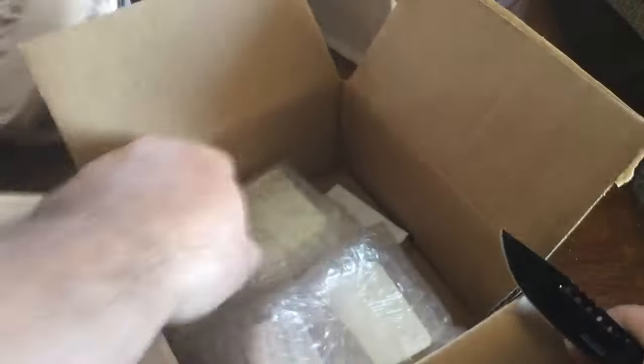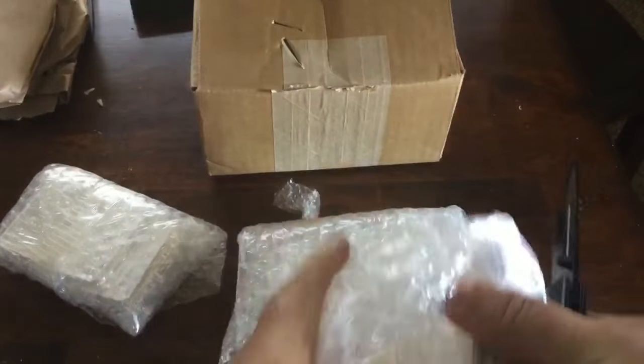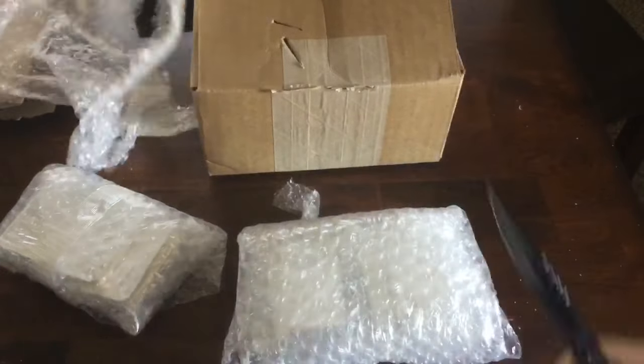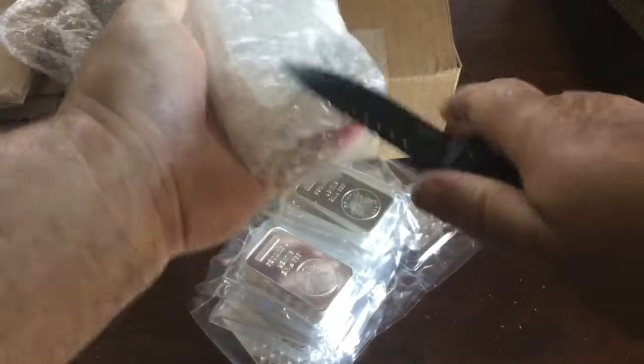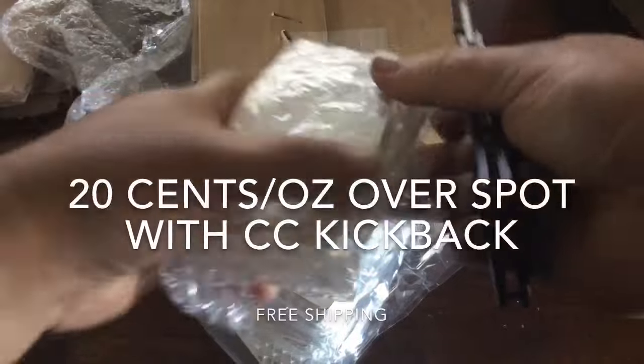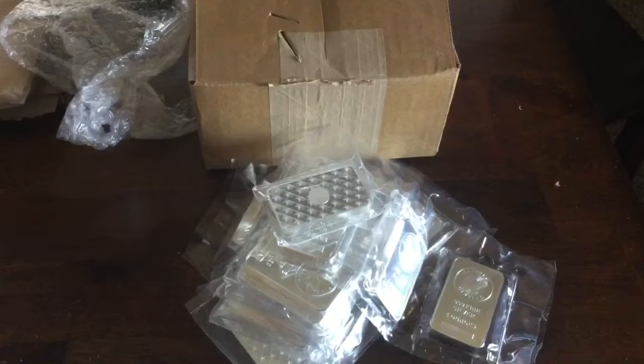Remember, on eBay don't buy stuff with your PayPal balance — transfer that balance into a checking account and then buy it with your credit card that gives you cash back, then just pay the credit card off with your checking account. That gives you an extra discount and is the smart way to go, which is what I did with these. They're pretty cool and got that security feature there if you have the little special lens.